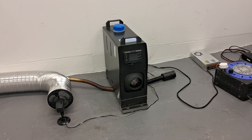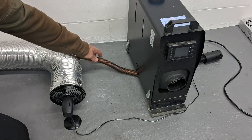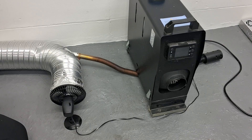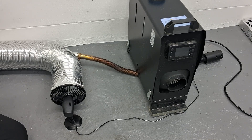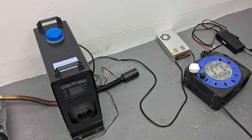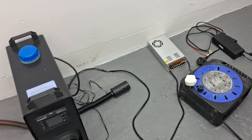Hi guys, Andy here messing about with the diesel heaters in the garage again. I just wanted to show you the latest way I've come up with of making use of the wasted heat from the exhaust pipe. If you've got one of these heaters, you'll know just how hot the exhaust gets, and if you saw some of my other videos, you'll see how I've made use of this wasted heat in different ways.